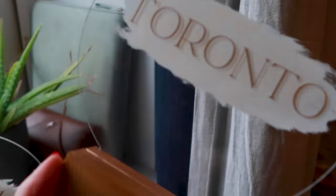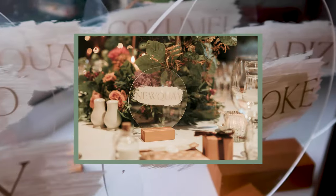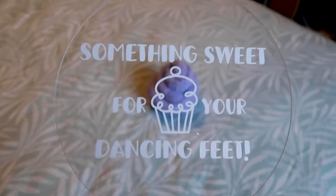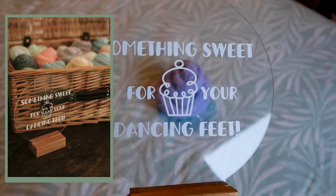I also painted the base of the sign gold and added a paintbrush stroke behind the names so that they would stand out. We had nine tables and I got a pack of 10 acrylic signs, so I had one to spare, which I used to make an adorable sign that went in front of the box of fuzzy socks rolled up to look like cupcakes.